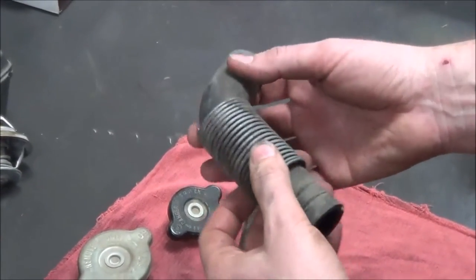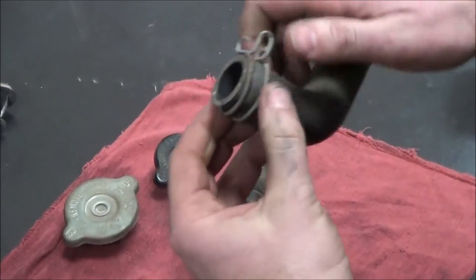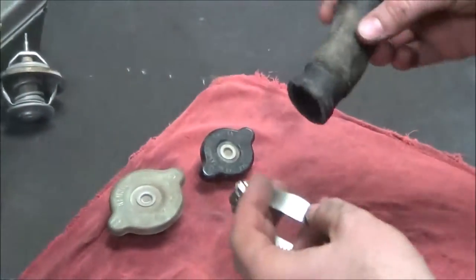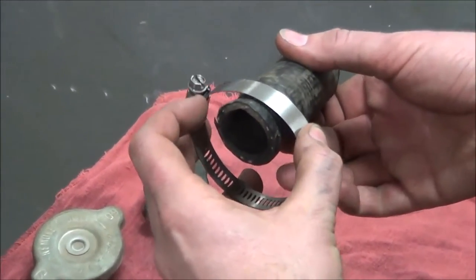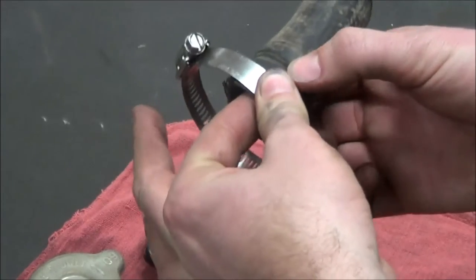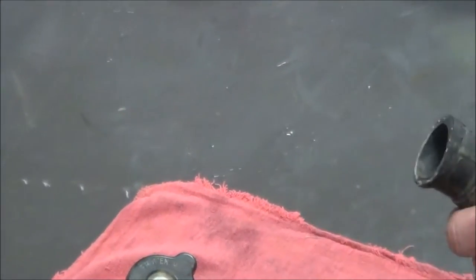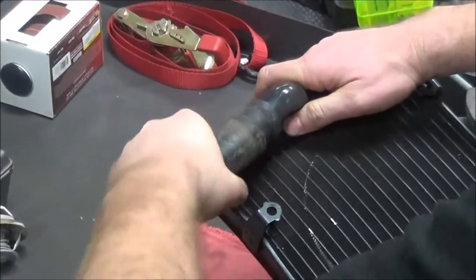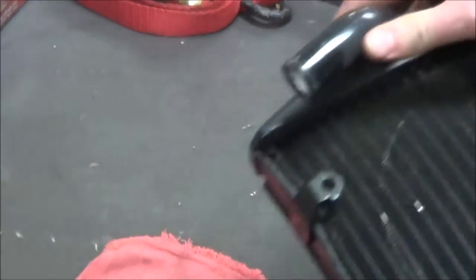Hose clamps like this cheap type — I say throw them away. I'd go to a proper hose clamp instead. On installation, it's always nice to duplicate where the clamp rode before. If I clamp it way over here I'm not really around the nipple — this edge right here — that the hose is being inserted into. So I want to be fully inserted so I get a good clamp and I'm not going to have a leak.